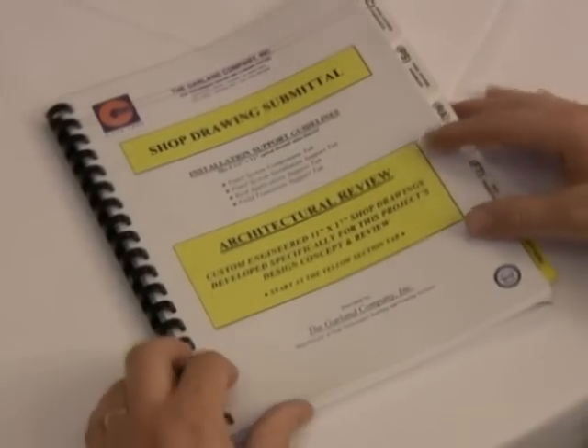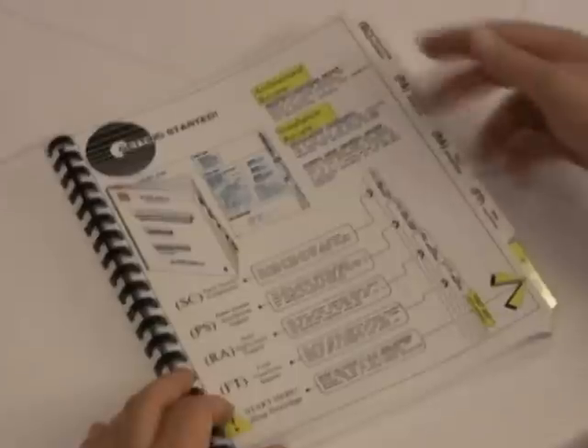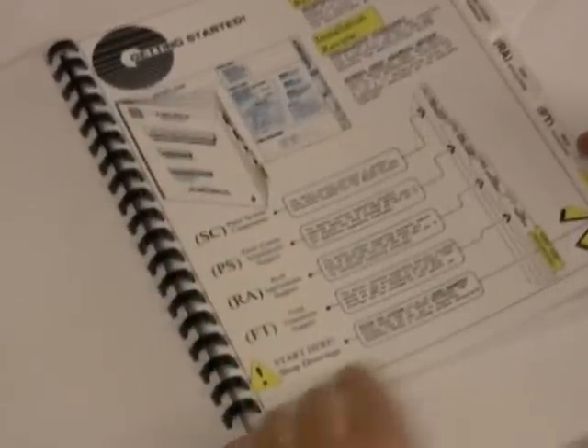Make sure that you review the Garland shop drawings to address critical installation details. Garland system shop drawings are required on every Armorspan project for warranty. Shop drawing packages are produced for each specific project. Information is organized into separate sections. The first page titled Getting Started will help you to navigate these separate sections.